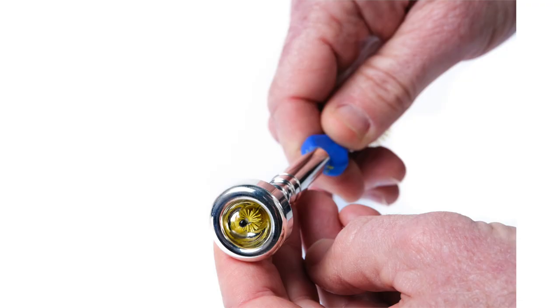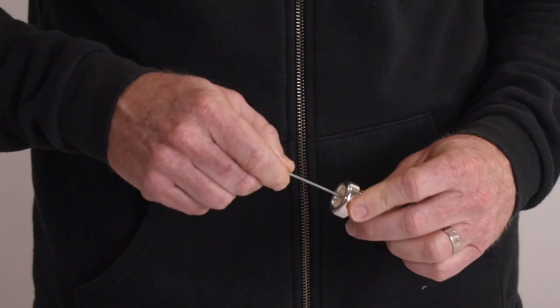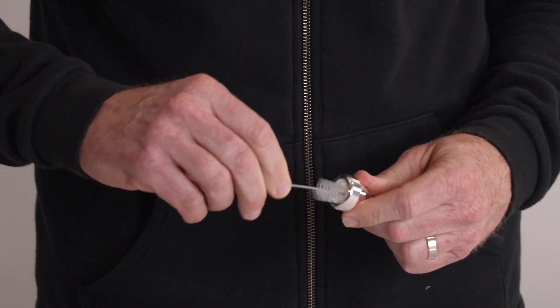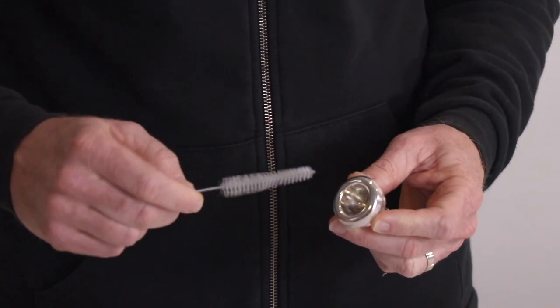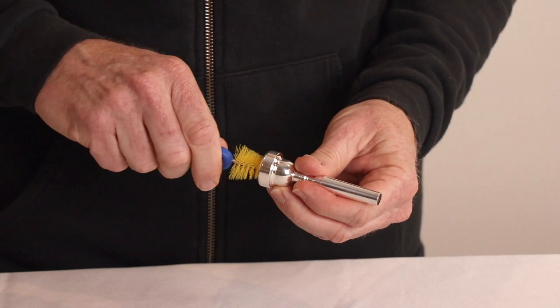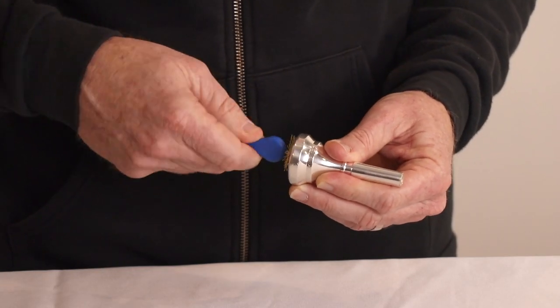Also, the extra-long reach allows for more surface cleaning compared to other designs, making it easier to clean the entire throat and backbore. Other mouthpiece brushes give you just one brush to clean the mouthpiece but fall short of effectively cleaning the cup. So we had to design our innovative cup brush that is shorter and wider so it perfectly cleans all brass wind cup designs.